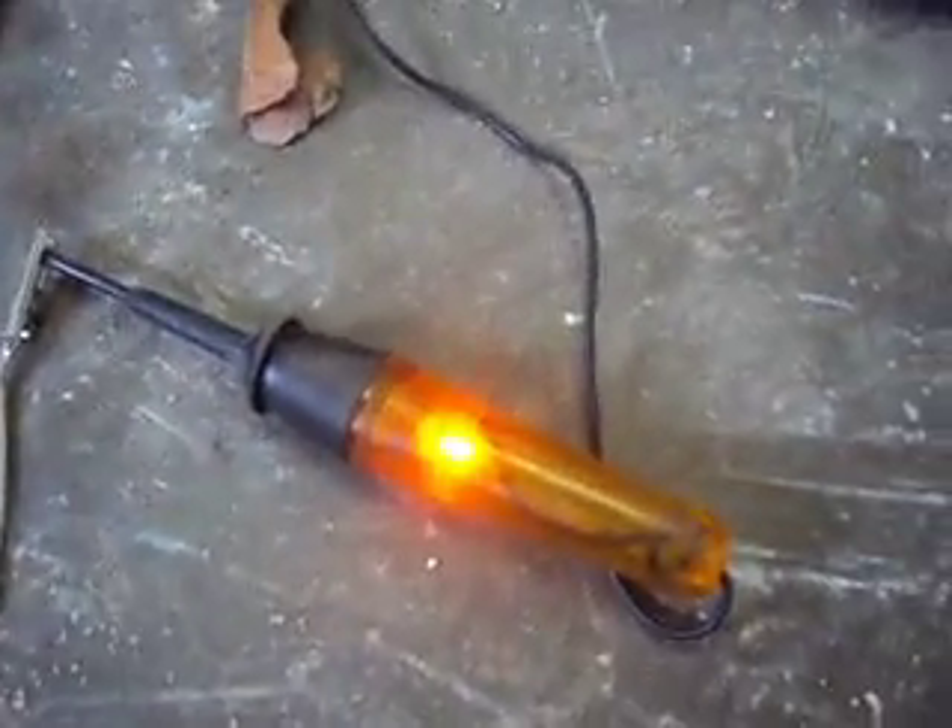I was just watching a video on doing a parasitic draw test. What I've set up here is my test light — not trouble light, test light — that I rarely ever use and actually had to dig to find. I've got it powered up to a 14-volt battery and through this 15-amp fuse here.